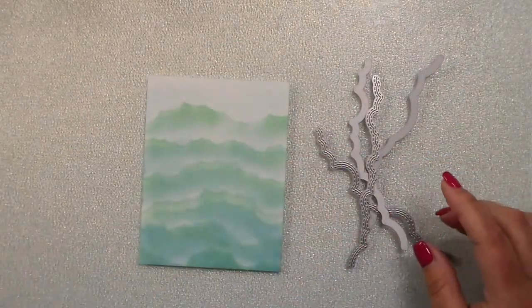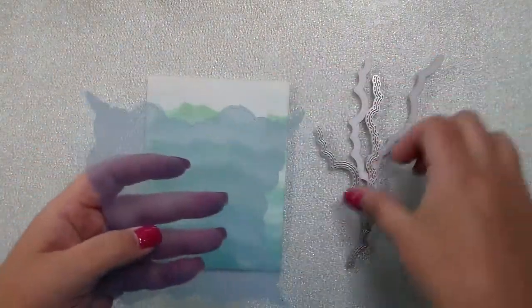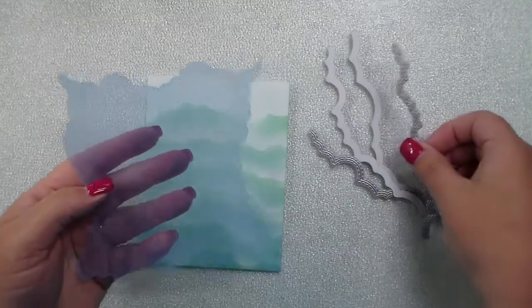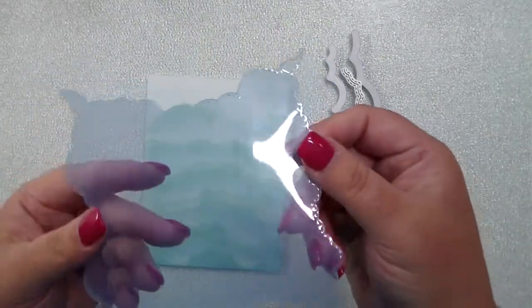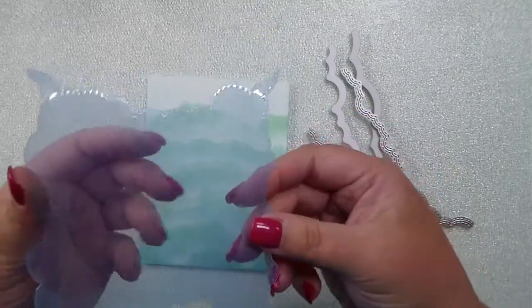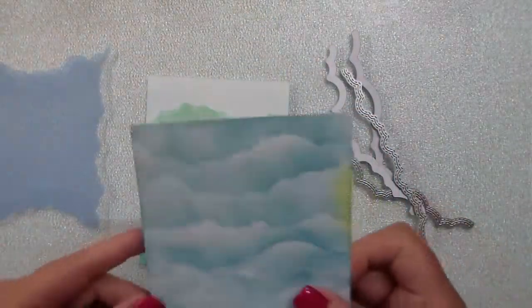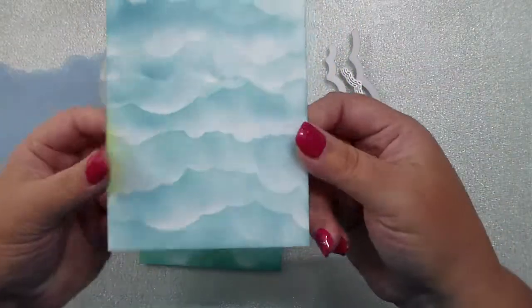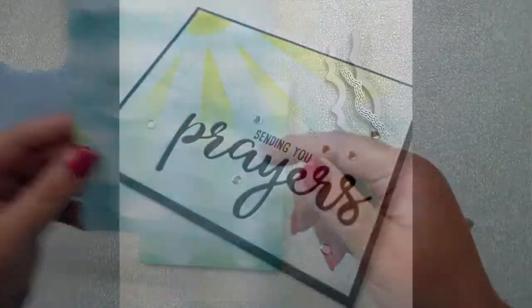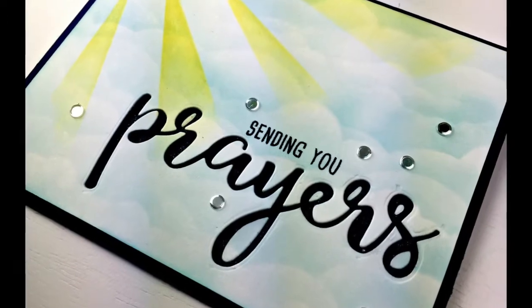They're all stitched. I have cut out a binder divider found at Amazon or your local office supply store so I can use this mask over and over again to create clouds or waves. Here's an example of clouds — if you flip it, it kind of looks like waves. And here's a card example with the clouds.